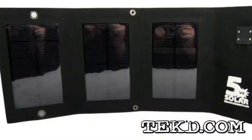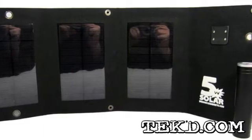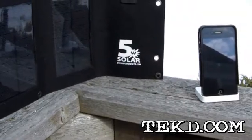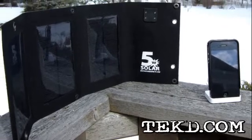The folding USB SolarCell uses a three panel design on black canvas fabric, making it light and small enough to take anywhere. Any device that charges with a USB cable can be attached to the panels for charging while you hike to your camp or bike around town.